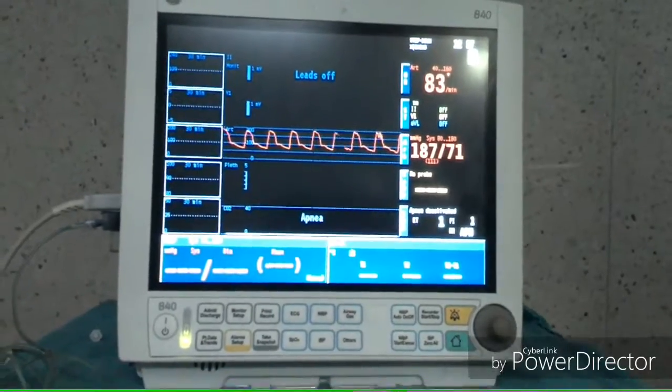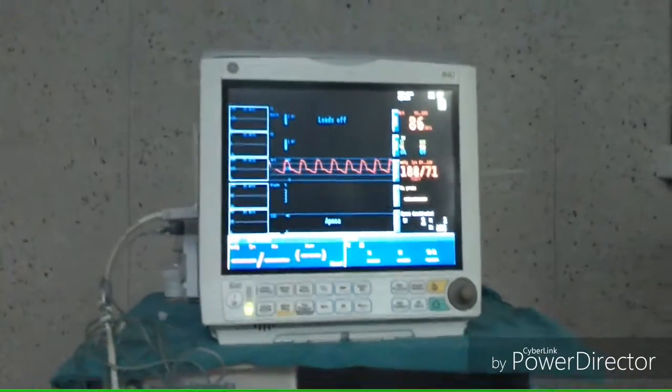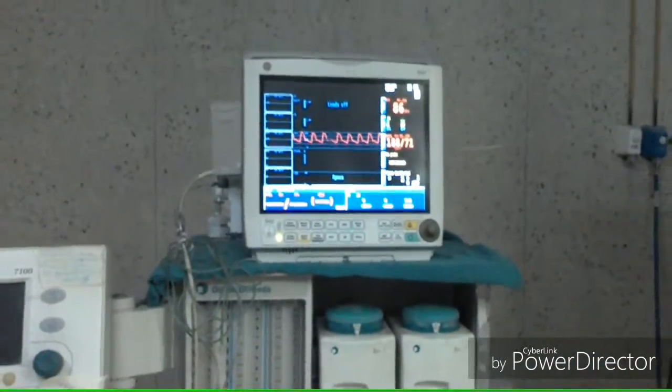Invasive blood pressure measurement is the gold standard — it is the most accurate method and gives beat-to-beat information.